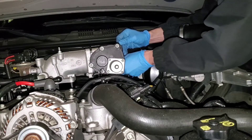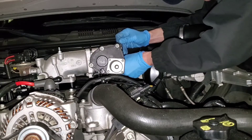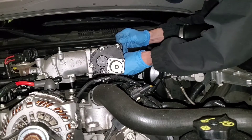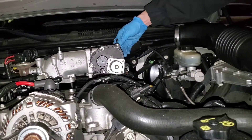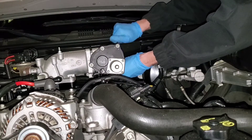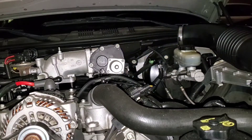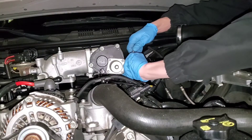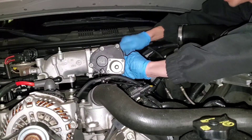This throttle body was so dirty — I don't think it was ever cleaned. The car has 97,000 miles on it, so that's probably 97,000 miles worth of carbon buildup. I'm not sure what the torque spec on these bolts is either. Oh, my back is killing me — I don't know how mechanics do this all day.